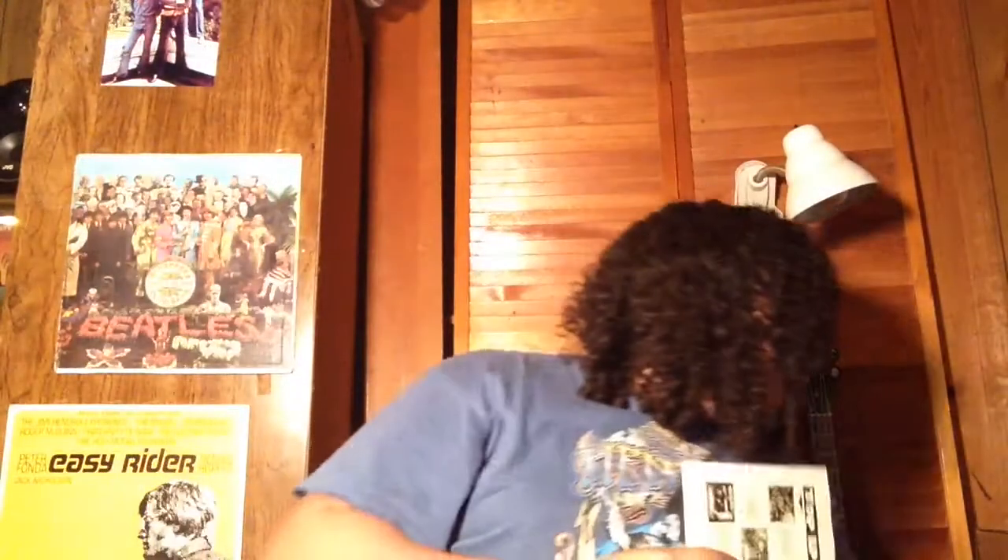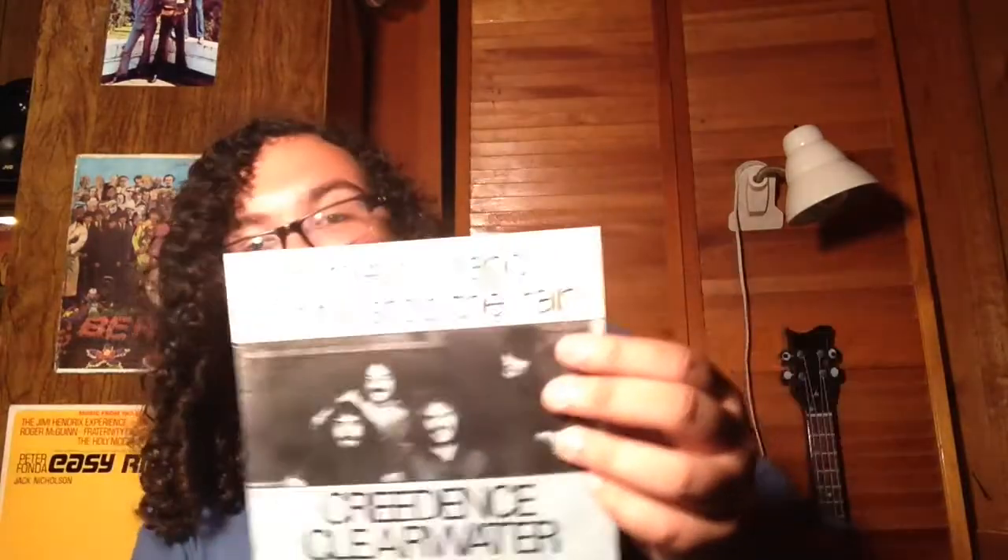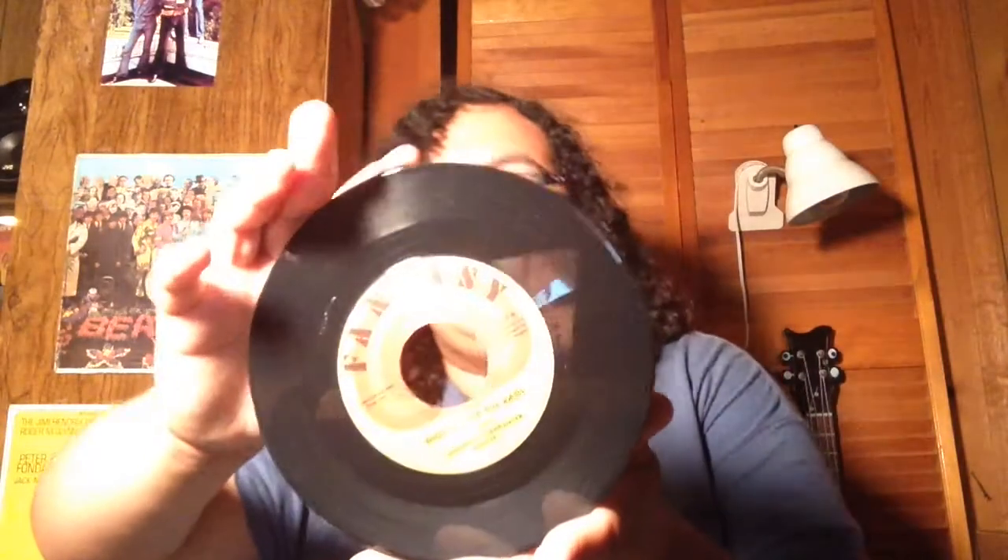Traveling Band and Who'll Stop the Rain. You can see the creases on the sleeve on this one. This one has a bigger seam split on the bottom. Actually, all these have some sort of seam split. Who'll Stop the Rain is one of my favorite CCR songs — what a song that is. The disc on this one isn't too bad — it doesn't have scratches. What I normally do — I show it with all my videos — I never have singles inners, so I'll go to the dollar store and get sandwich bags, cut off the top, and they become poly-lined inners for the singles. You have to make sure they're about eight inches.